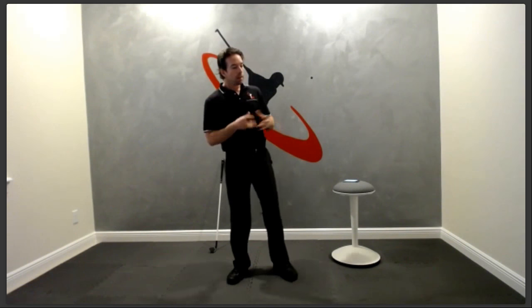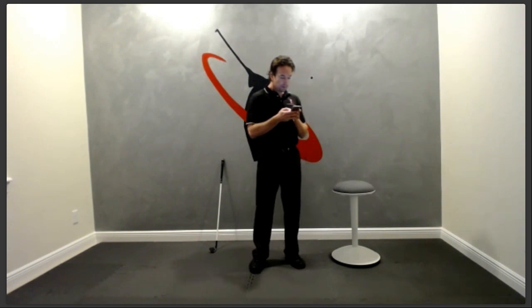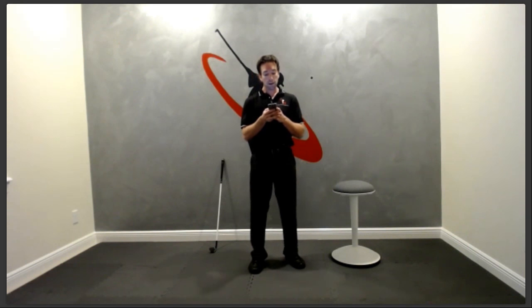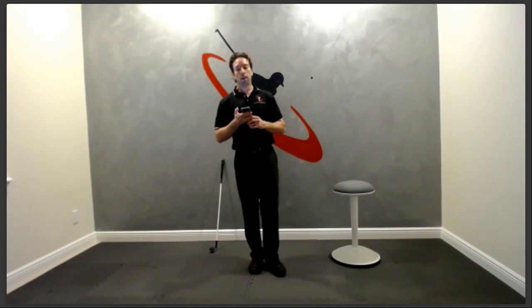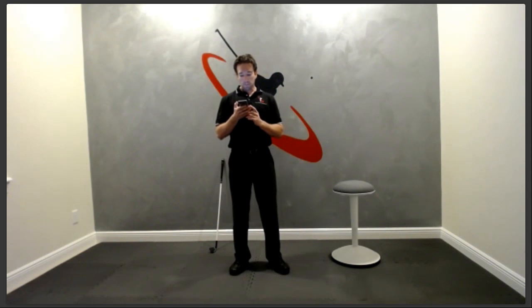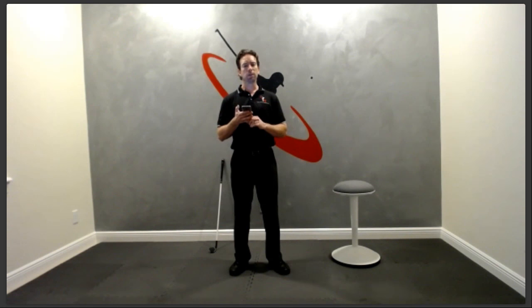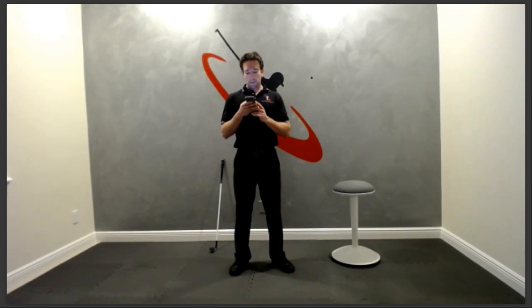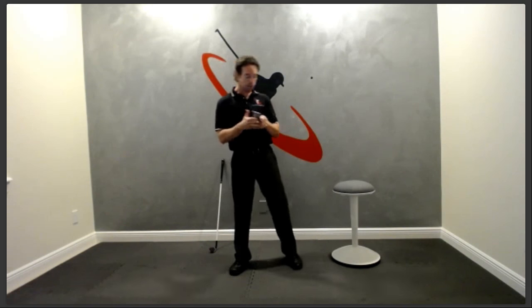As for clinics, I'm pretty much sticking to Florida this year for various reasons — tax issues when you do a clinic in another state. While you're learning the Five Step series, you can still go play — it might be a bit confusing since old habits will kick in, but you can absolutely go play.